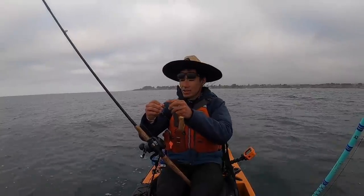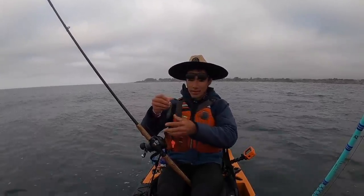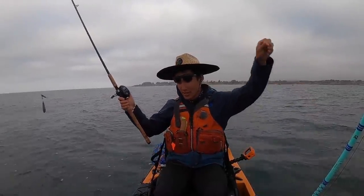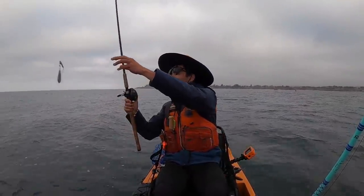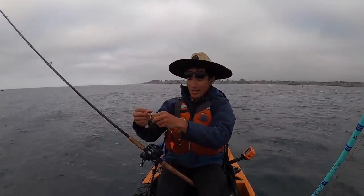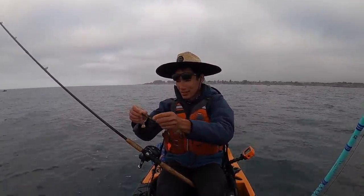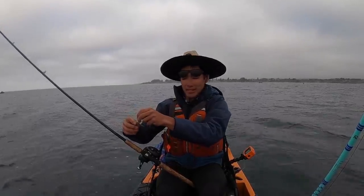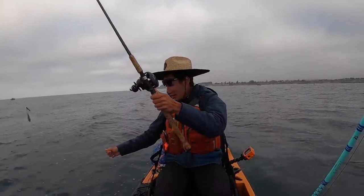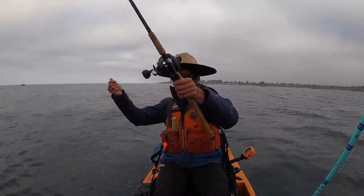We're going to start drifting. We're trying to catch some halibut today, drifting in the open ocean. You can use as many rods as you want for halibut. I tend to use either two or three — more than that is just too much to handle. If you hook up on one, it's going to get tangled up in all the other rods. So I'm just going to use two today. Two is a good, easy-to-manage number.